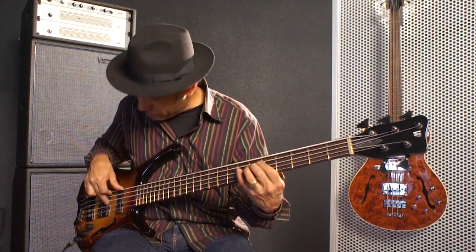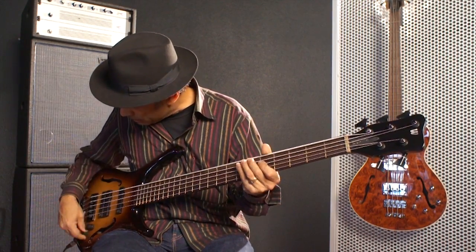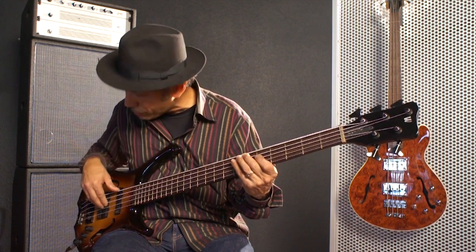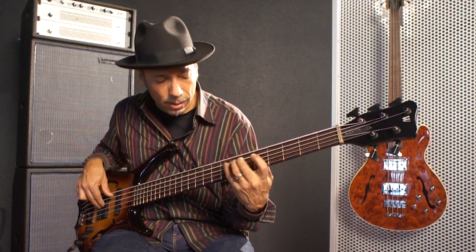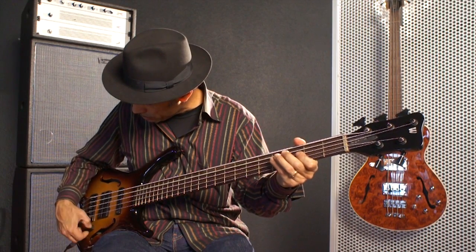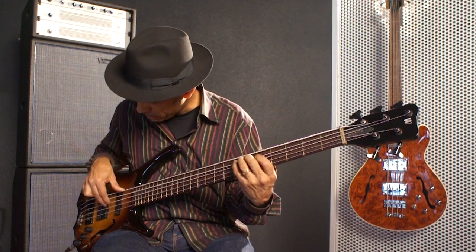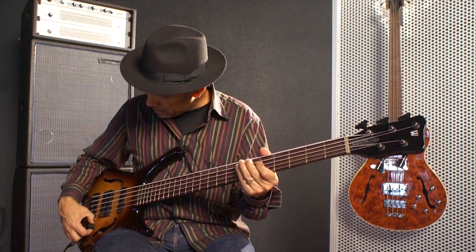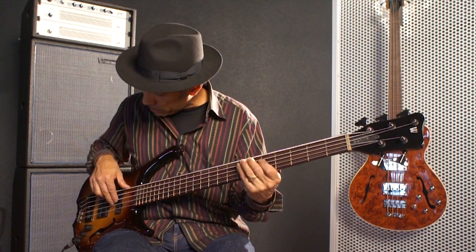If you go to the back pickup — the bridge pickup — you can get that kind of jocko sound. Or you can use more of the front one. For me, the sound I like is kind of in the middle, maybe favoring the neck pickup a little more, a little fatter.